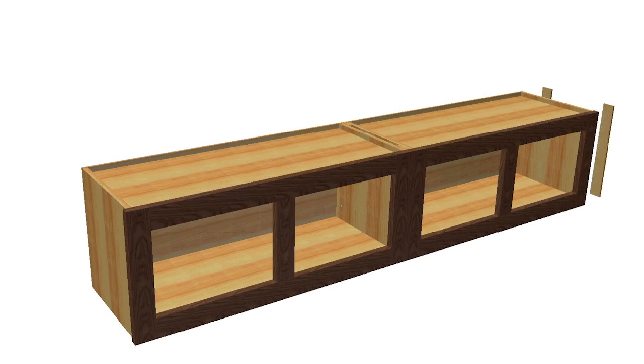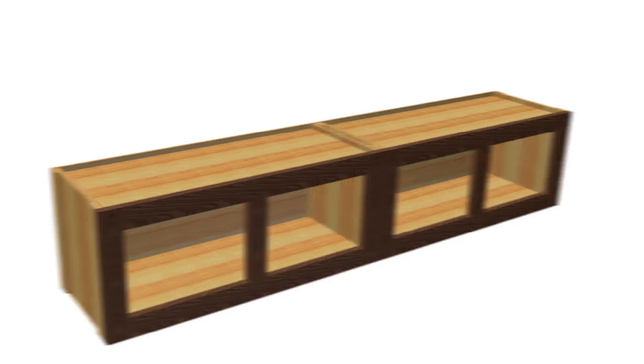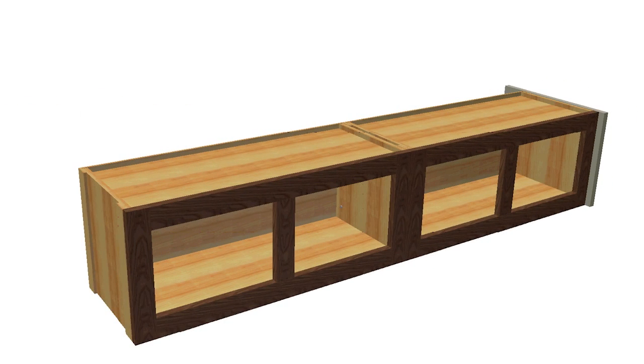Now add two quarter inch spacers to each end of the unit. These create a flush face so you can attach the MDF surrounds to the cabinets. Add the sides using adhesive and let those dry.